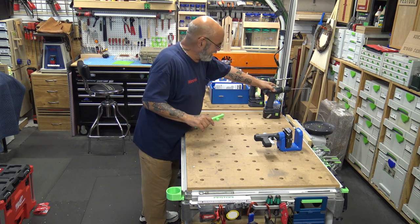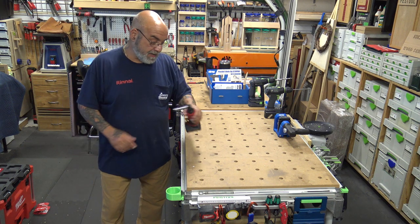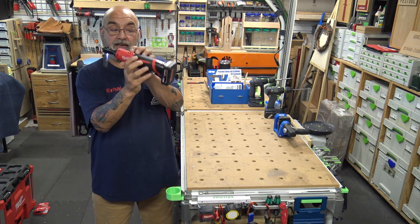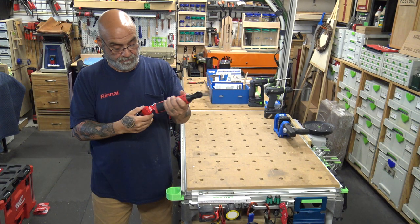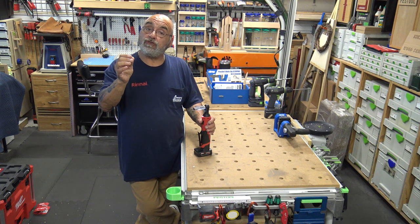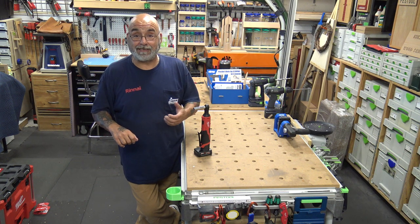Here's a tool I did an unboxing on about two years ago and never did a full review on. This ratchet right here — it is the 2457-20 M12 ratchet. It's got a battery indicator, it'll take both the small battery and large battery. I actually have a 3.0 XC battery in here. What this is perfect for is for those who use quarter inch or three eighth inch nuts and bolts, like for us when we use our Unistrut — or what I call Kindorf — the clips that hold our pipe together.